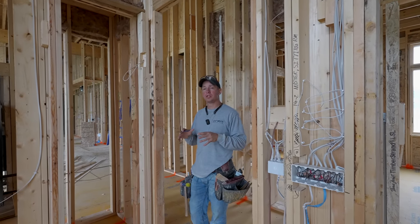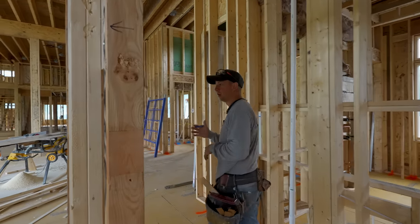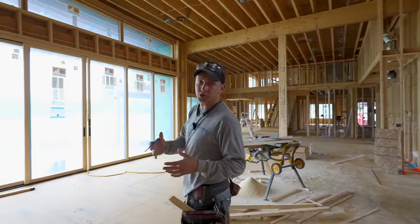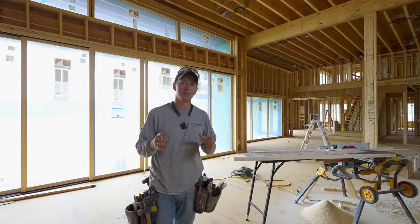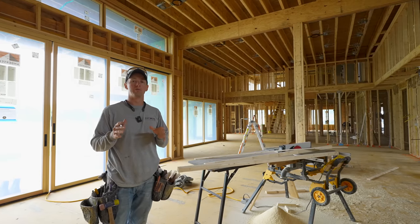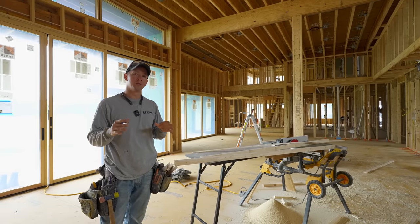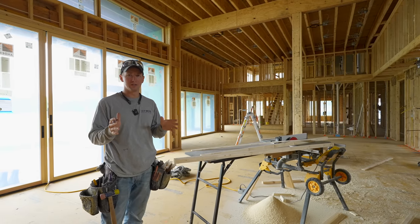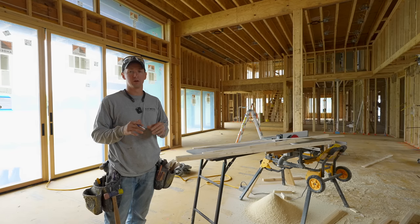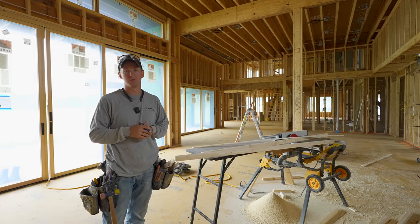If we look at this other house we've got finishing up right now, I was pretty happy with how everything came together using this same technique — nice crispy reveals all around. Hope you guys have enjoyed this one. I know this video is a little more for my builder and professional carpenter friends, but this is a trend we're seeing a lot more of. We'll have more content on this house — it is very modern, so the trim package isn't going to be as heavy as a lot of my houses, but it's still going to be a really cool project to see come together.